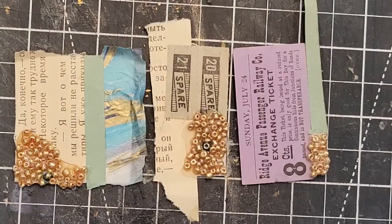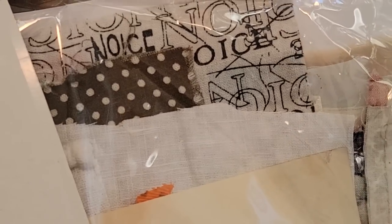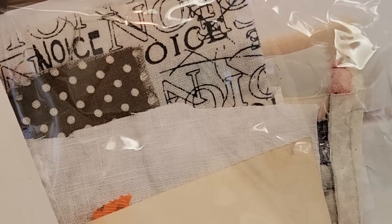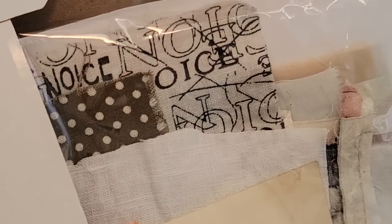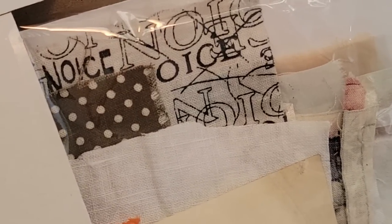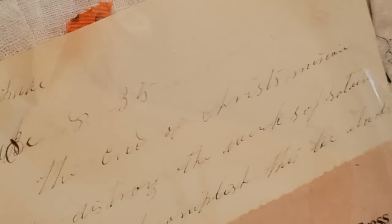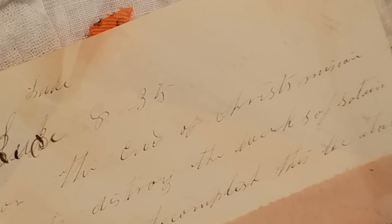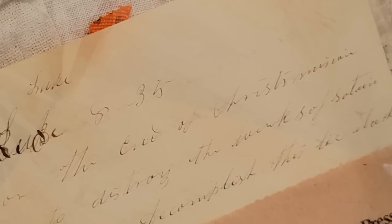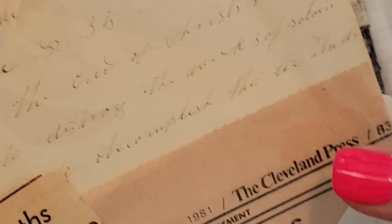Just a reminder for anybody who's interested, I still have some fabric packs. They are beautiful cut pieces of fabric, all sorts of different types, great to use for junk journaling — a wide variety, 40 plus pieces, free shipping, priority mail included. Plus you get the triple bonus of the antique handwritten letter, the vintage advertisements, and vintage stamps.